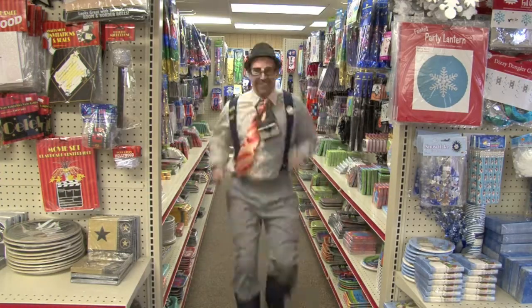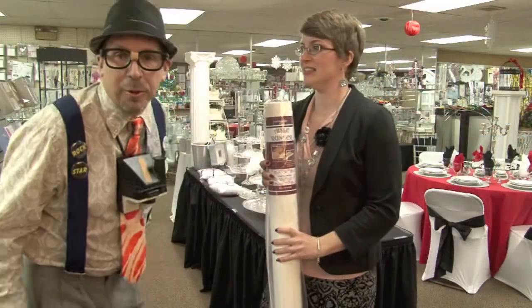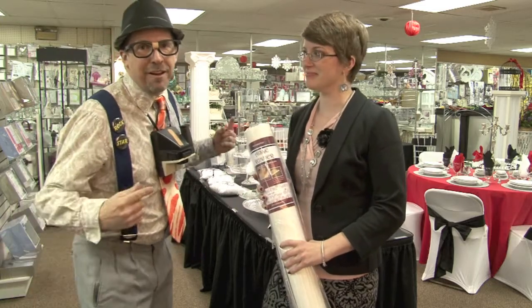Hey, it's Stan from Big White Letters and we're talking about aisle runners. We're with Jennifer at HD Super Rent and she's going to talk to us about aisle runners.